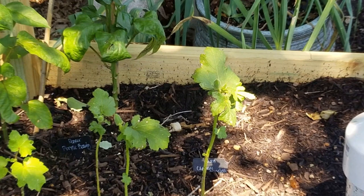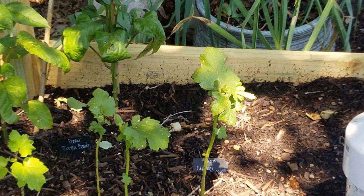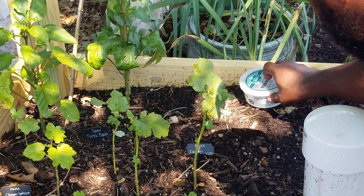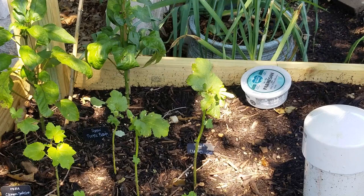Right here is where we're having some big ant problems, so we're going to put the container here. In about three to five days we'll come back and check on it to see how the ants are doing.